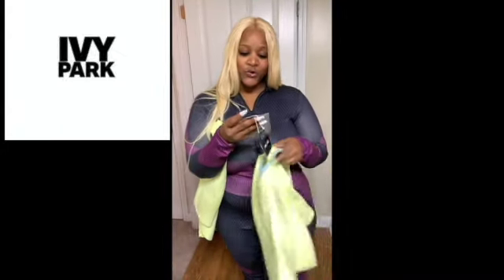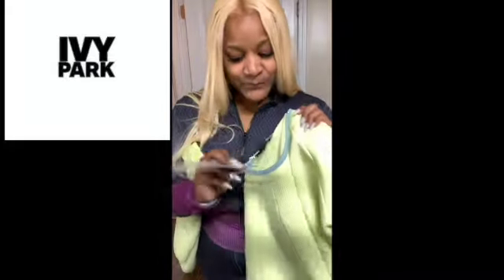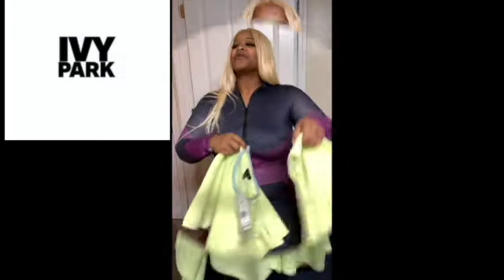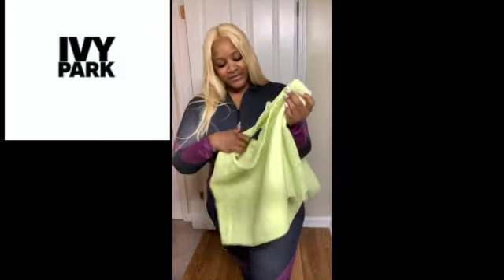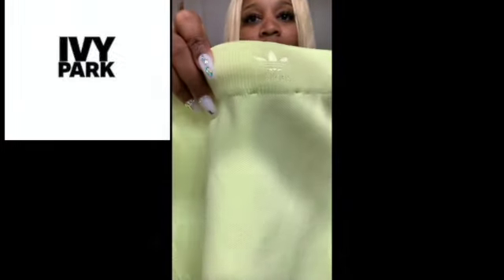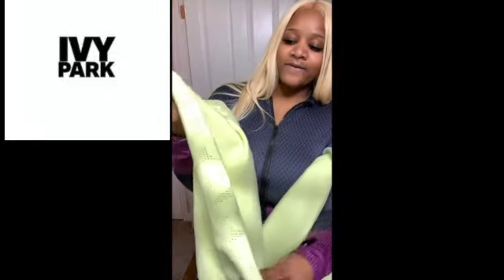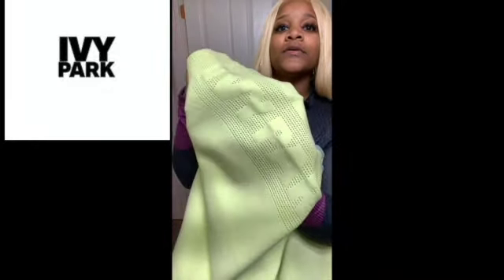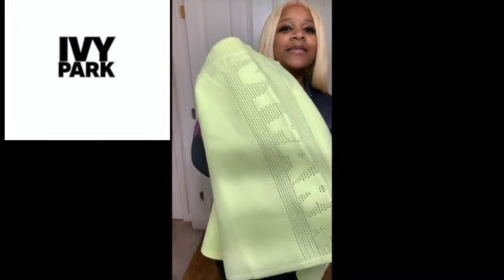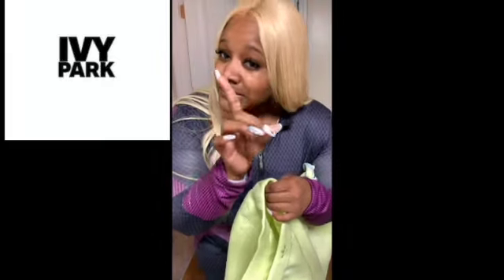The shirt was $75. I got a 2X. But this is the skirt — it has the Adidas logo on the back, and it has the Ivy Park brand on the side. Can you see that? That is nice. I love the details. Details is key.